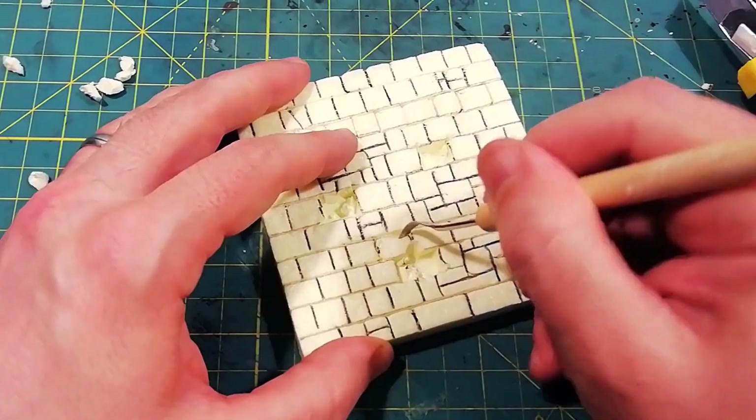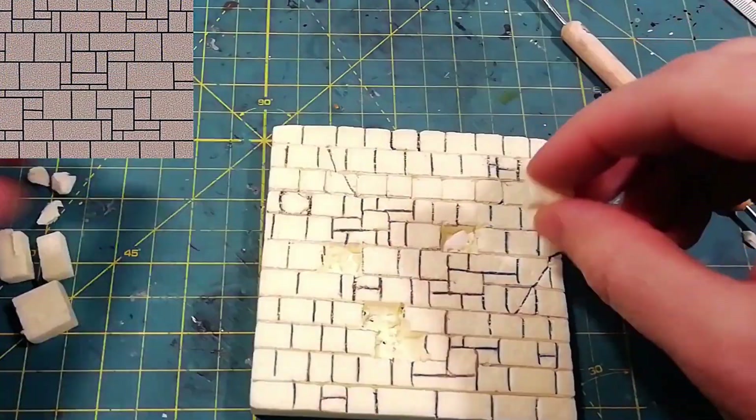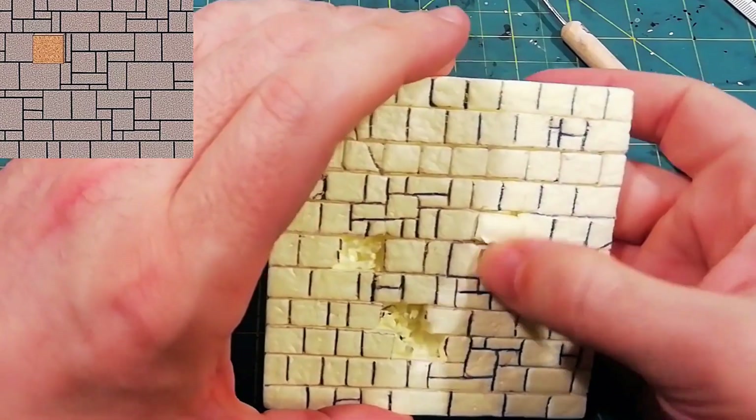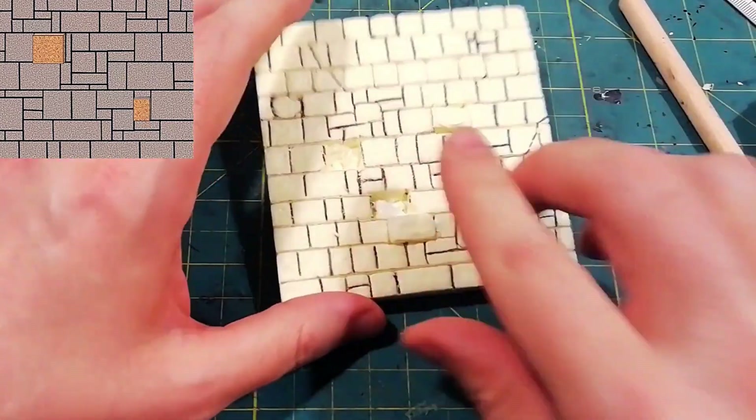Now I will be able to insert individual bricks which will partially protrude from the wall. On the contrary, I can also press some bricks, creating a bas-relief effect. I add some cracked bricks and the wall is ready to be painted.